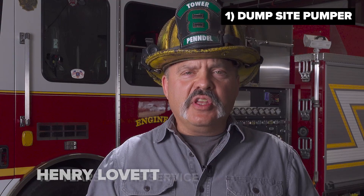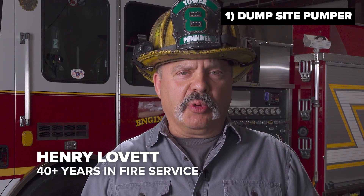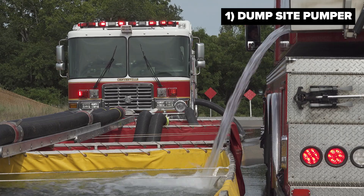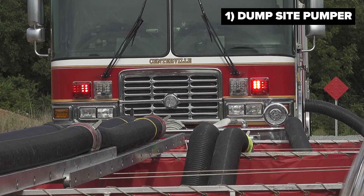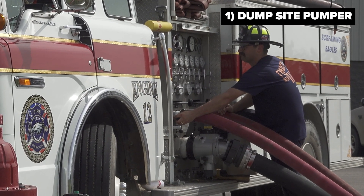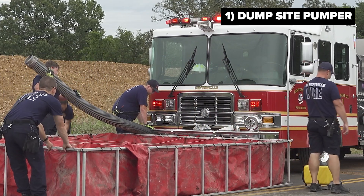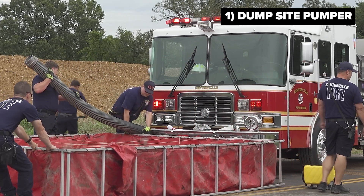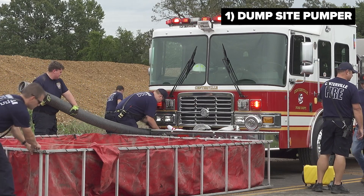One critical component of this evolution is that we need to have a dump site pumper — that pumper is dedicated to pumping water out of the frame tanks to supply fire ground operations. Sometimes this may be the direct fire pumper at the scene, but it is preferred that a secondary pumper is put into this position to dedicate their operation to sourcing water from the folding tank or portable pond and supply that to the attack pumper on the fire scene.